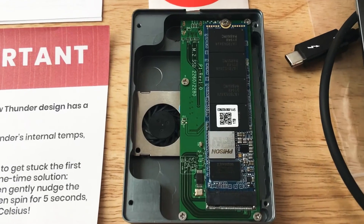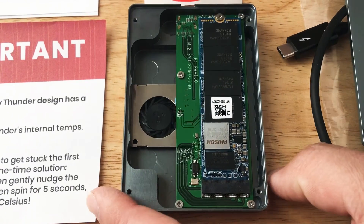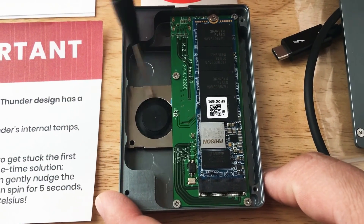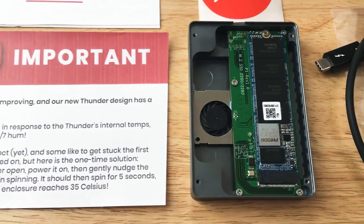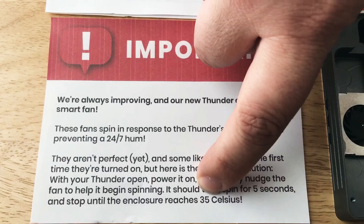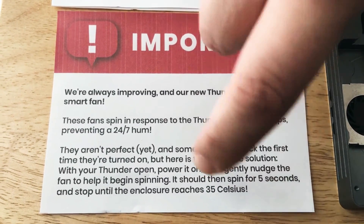So the first time you need to use it, you give it a little kickstart on the fan with the tip here, and then it'll run for a couple seconds and turn off. But then it'll turn back on once the device gets to 35 degrees Celsius.